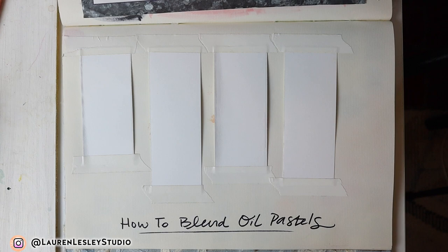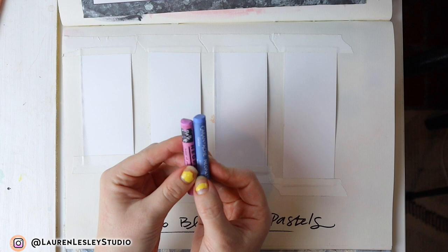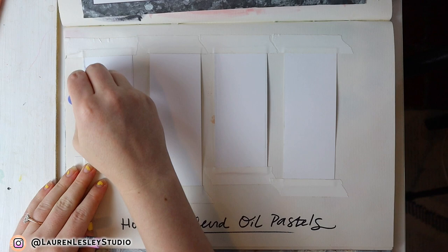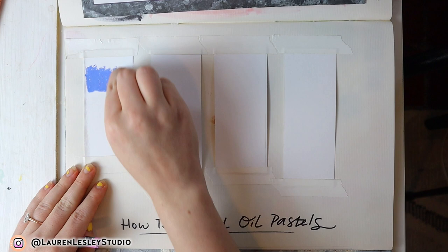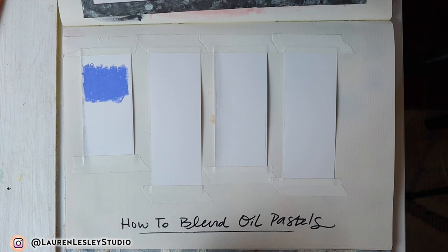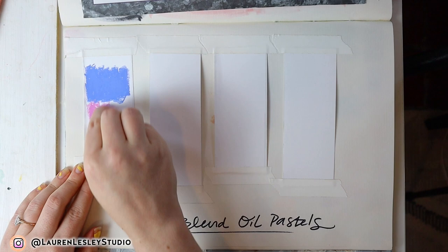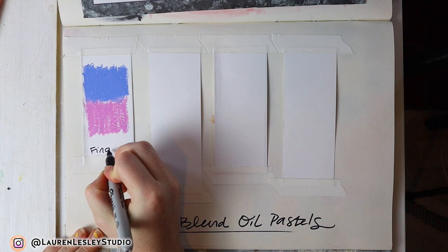In this video I'm going to teach you how to blend oil pastels. I just got this new set by Caran d'Ache — the Neo Pastels — and I'm going to blend these two colors in four different ways. I've taped some Bristol board strips into my sketchbook because Bristol board is a really nice paper to use with oil pastels. It's smooth and thick, so if you're going to be using any kind of oil with your pastels, it's a good paper to have.